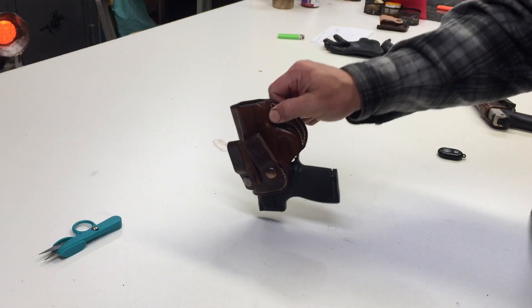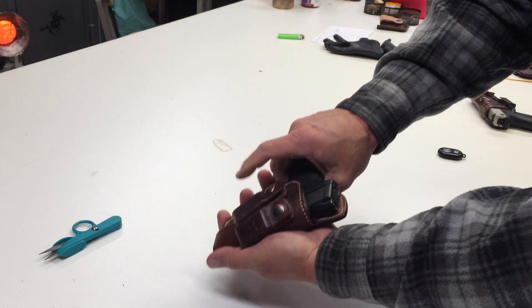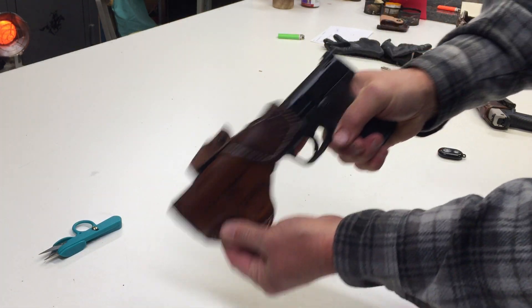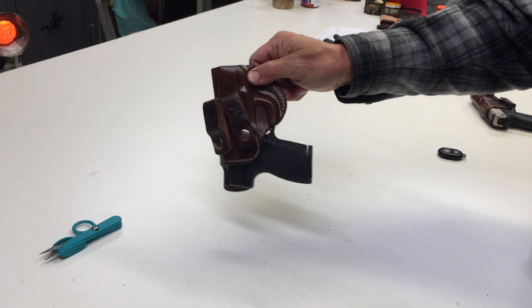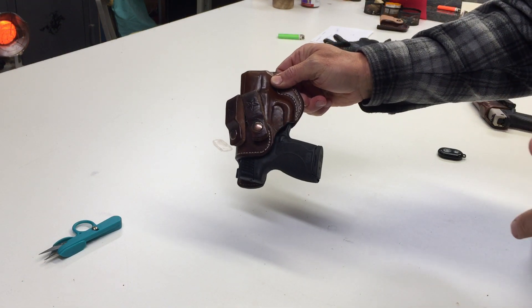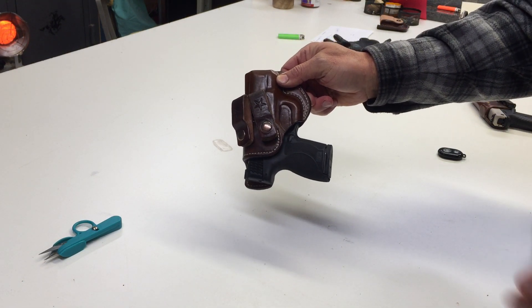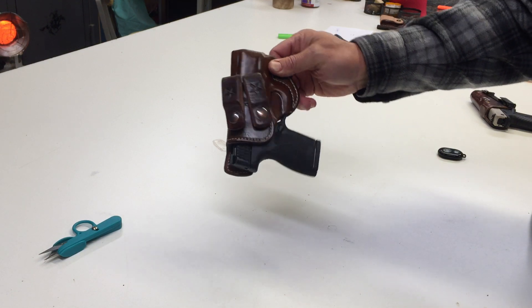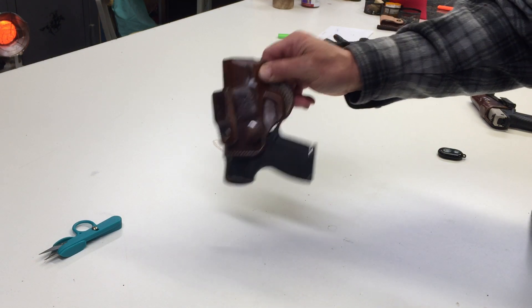This holster, you can shake it all day long — it's gonna draw smooth. There's no trickery in there; it still draws smooth. But a form-fitted holster is one holster for one gun. Most people are just acquainted with holsters made to fit that size of gun, but this one will not work for another similarly sized gun. It is one holster for one gun.